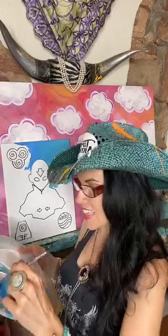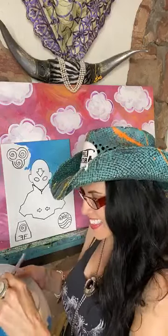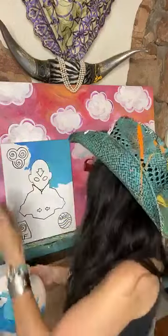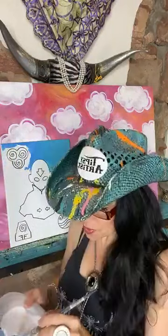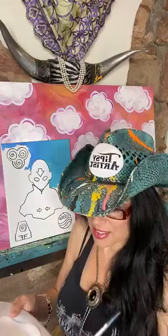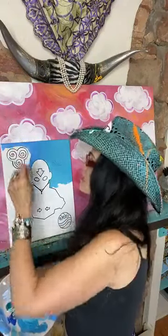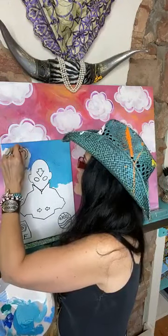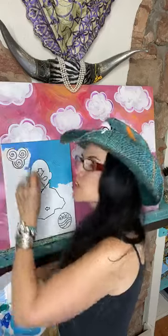Someone said I have an awesome smile — thank you so much! I have to thank my mommy and daddy for that. They both have beautiful smiles — big, huge smiles. We kind of have that big mouth thing happening.